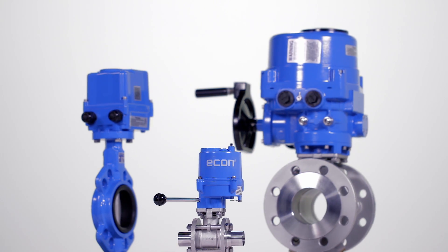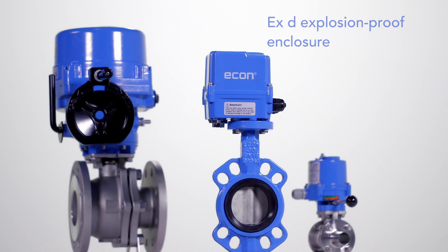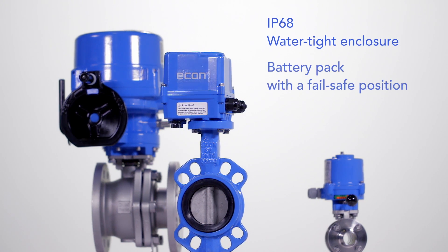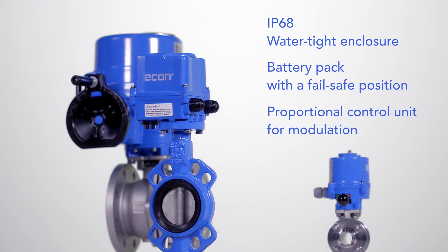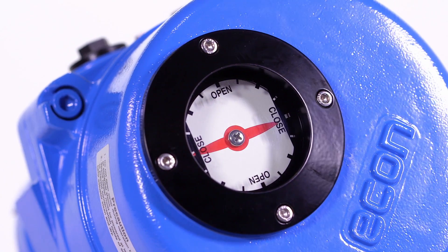Optionally, Econ actuators are equipped with an EXD explosion-proof enclosure, an IP68 watertight enclosure, a battery pack with a fail-safe position, and a proportional control unit for modulation. Econ actuators provide a wide torque range.